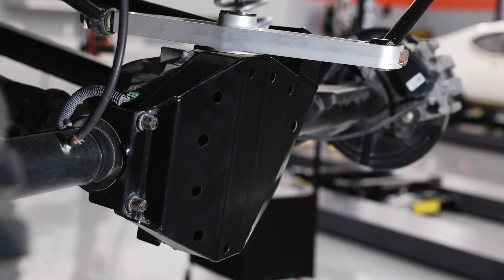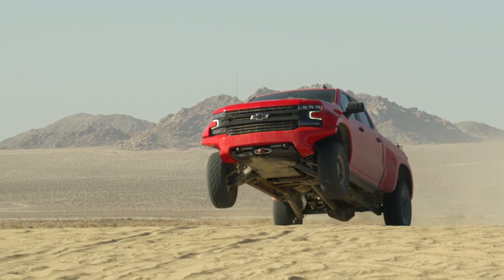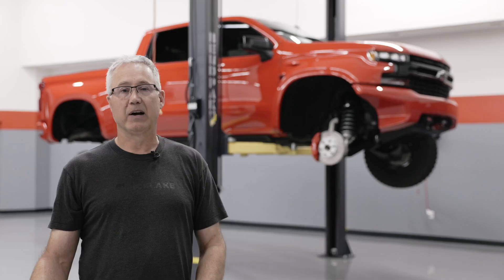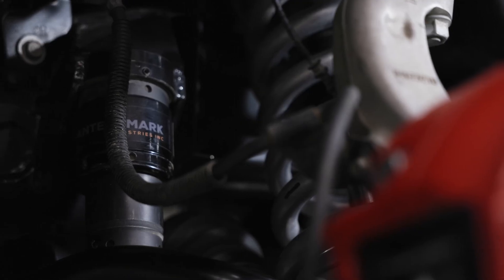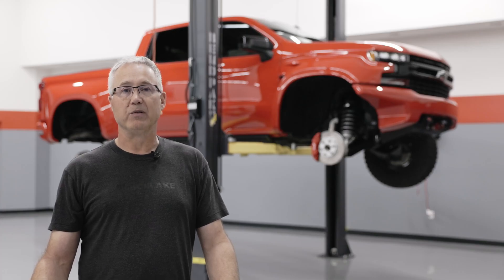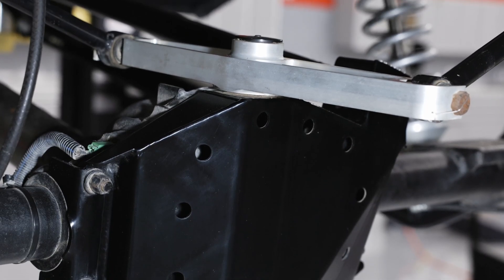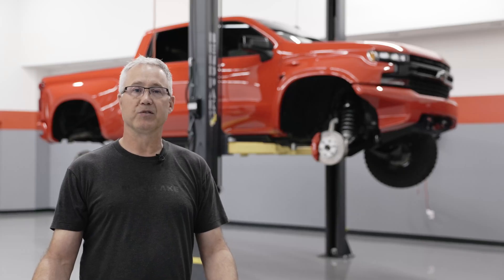The first thing that most people see when they approach this truck or see us at a show is the suspension travel and the suspension in general. The truck behind us has 12.1 inches of front suspension travel. It's got internal bypass shocks as well as hydraulic jounce shocks, both front and rear. The rear is even more unique — it's a custom five-link rear suspension design, and we've used a watts link in the horizontal position in order to keep the truck completely emissions compliant with the production fuel tank.